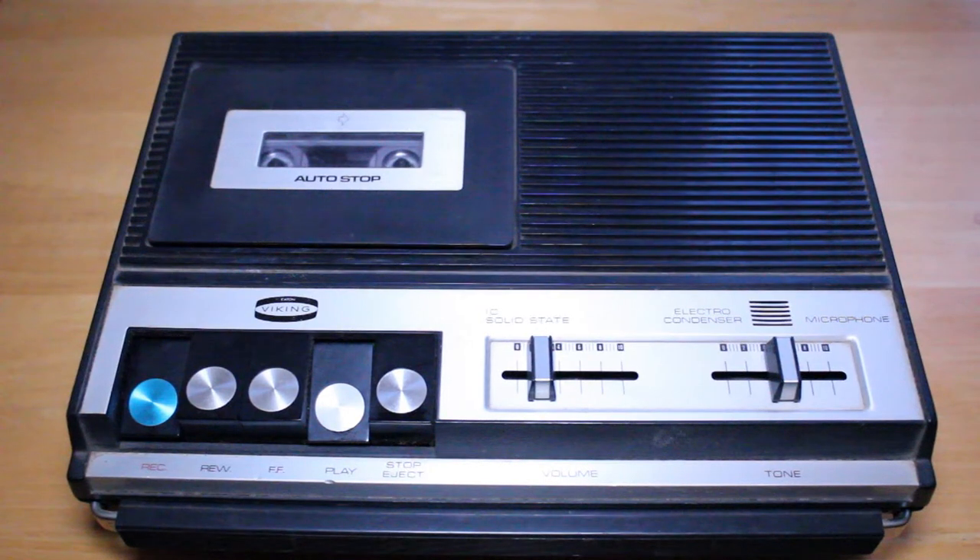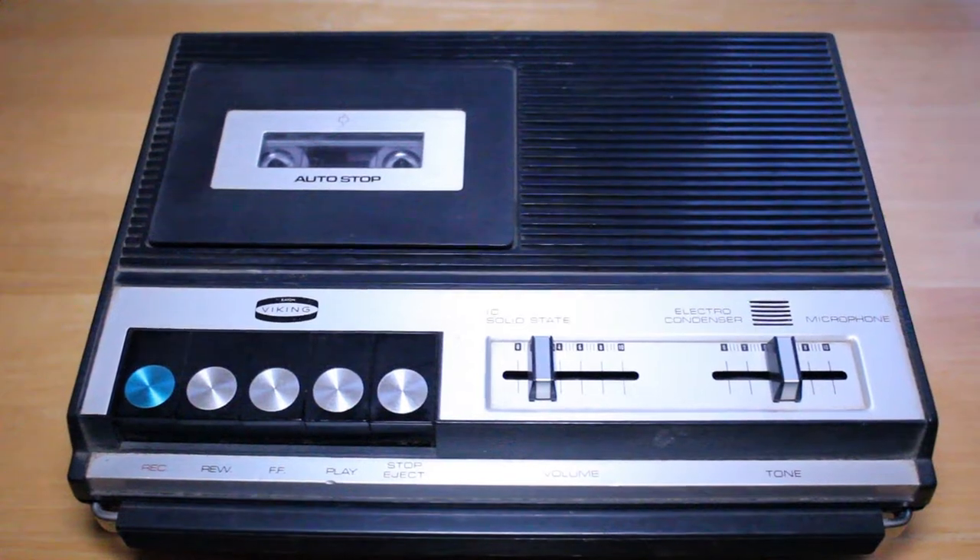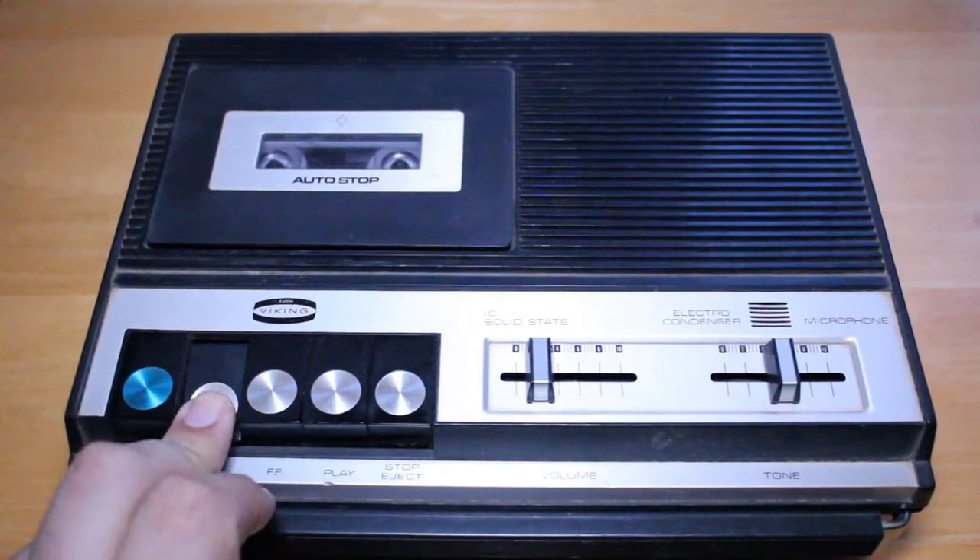This is a test of the Viking cassette recorder. I'm using a Sony EF normal bias tape and I'm speaking into the built-in microphone on this tape recorder. So let's rewind that and see how it sounds.